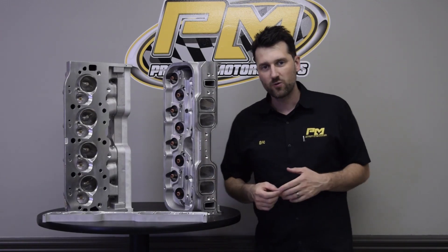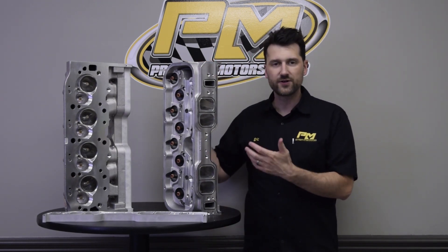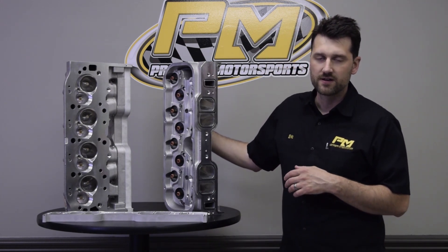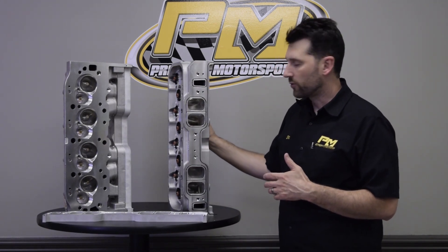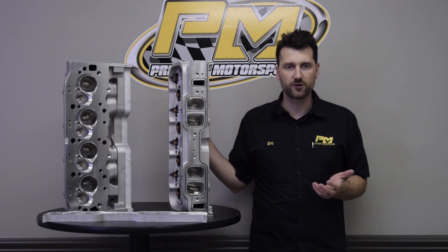Hey guys, it's Eric at Prestige. I wanted to show you a little something that we've been working on. What we have here is a set of AFR 457cc Magnum heads. These are for a big block Chevrolet — an 18-degree cylinder head — and we're using these on a 665 cubic inch build that we're doing here at the shop.